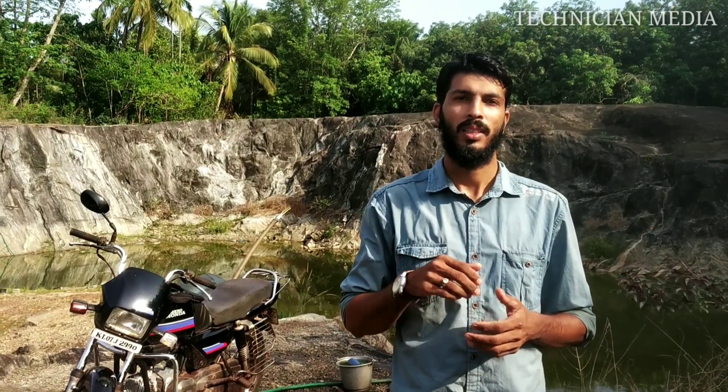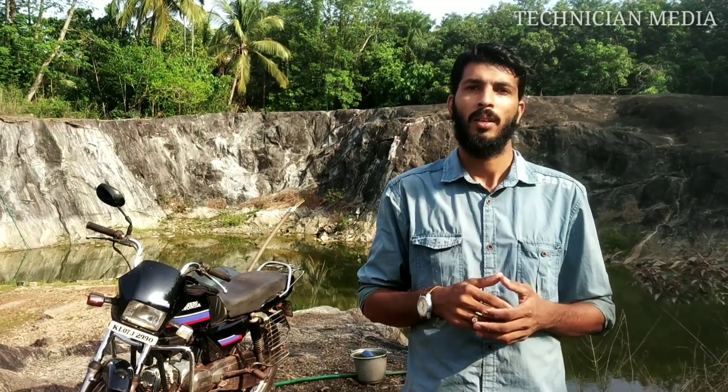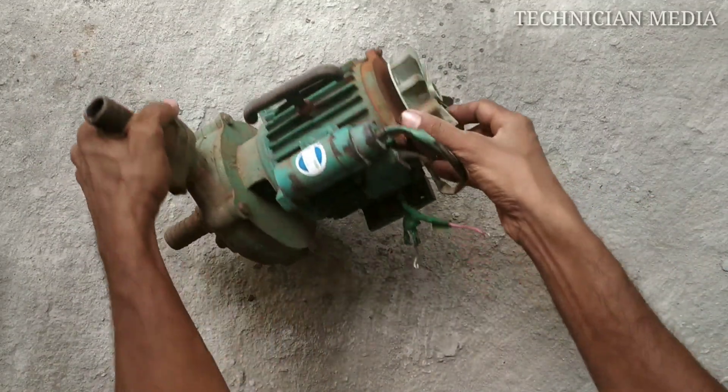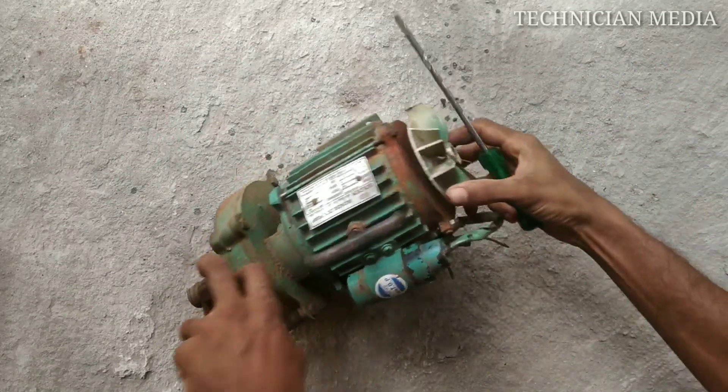The motor is a submersible motor and the motor is a monoblock motor. I am using a monoblock motor here.